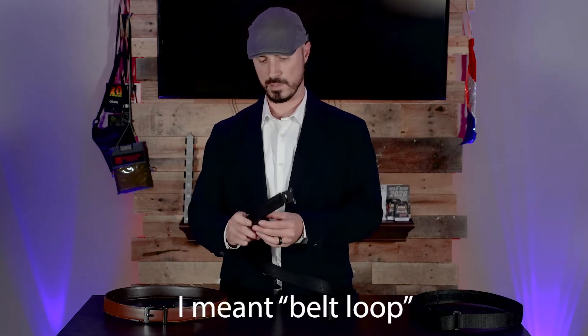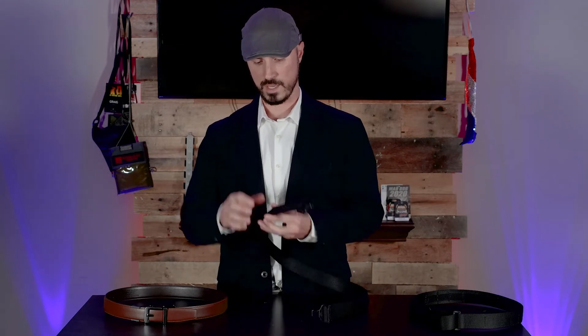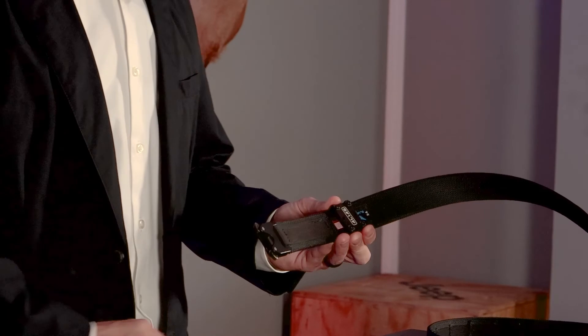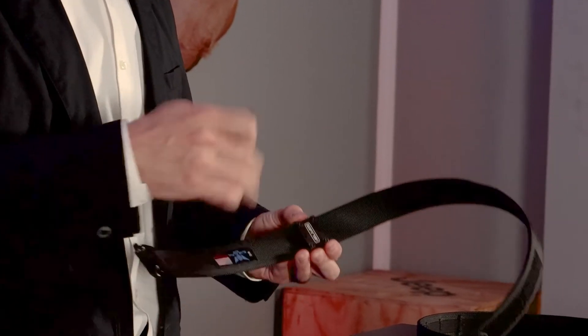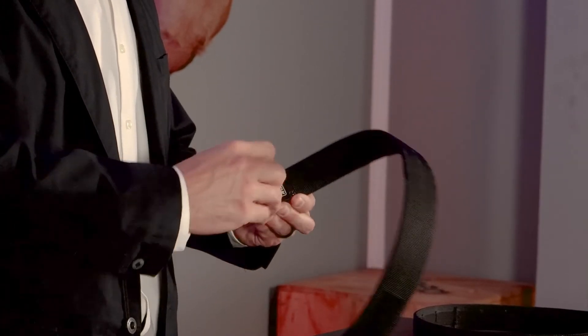The next popular belt is one with a cobra buckle. With this type of belt, you're not going to be able to put the Alias on after the belt is already threaded — but that's okay, because the Alias is thin enough that it can fit through most belt buckles. So go ahead and loosen all four screws — you'll see it just fits right over top of the webbing.